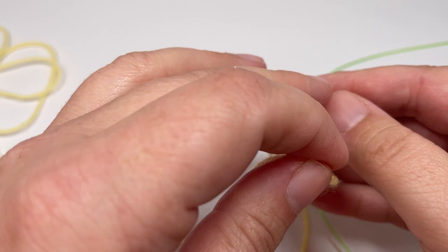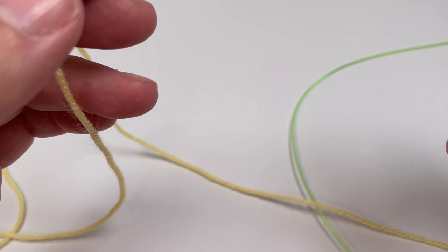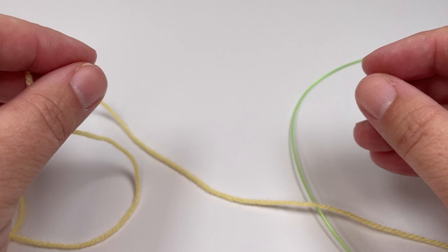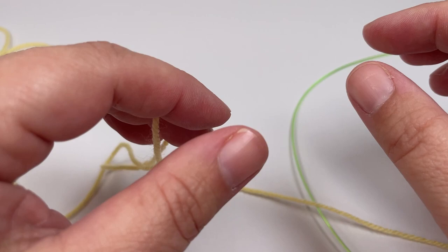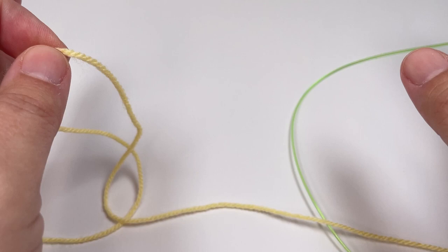When I knit a blanket like this one that has a built-in border — be that garter stitch, seed stitch, or whatever stitch you're choosing to use — I like to deal with casting on the main body of the blanket first and then add on the stitches for the border at either end. For this particular blanket you'll need to cast on in a multiple of five plus two, then add a total of 18 stitches for the border, making eight stitches on either side plus one stitch either end for selvage.